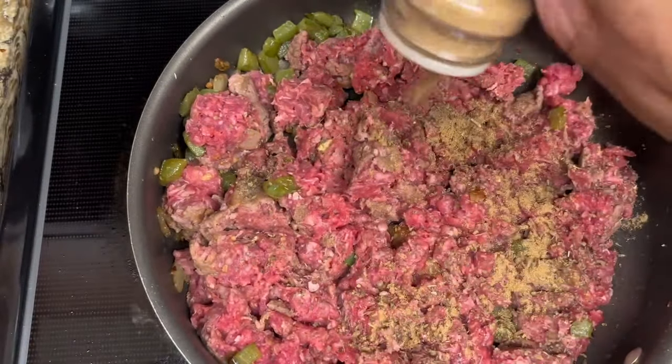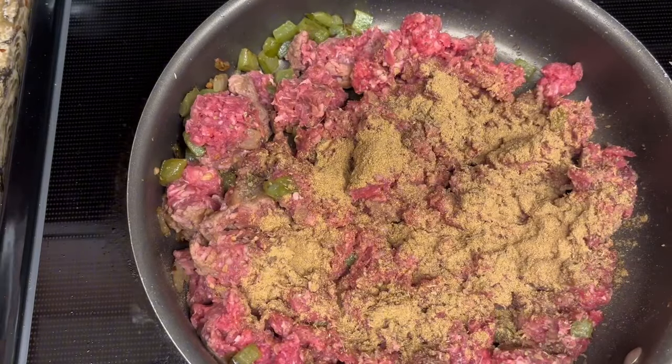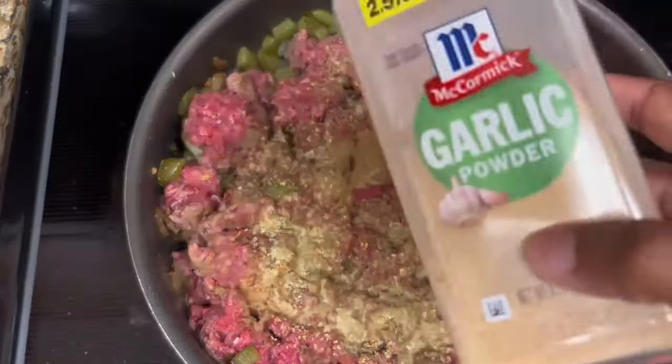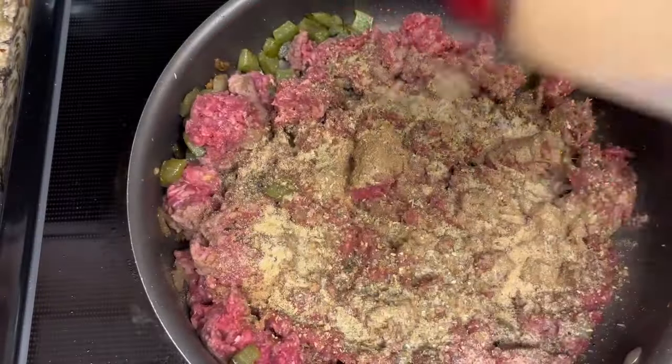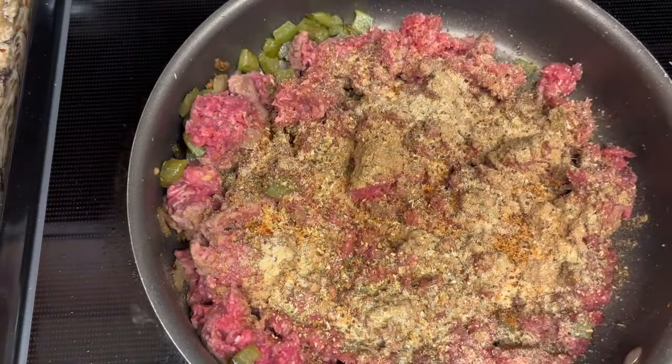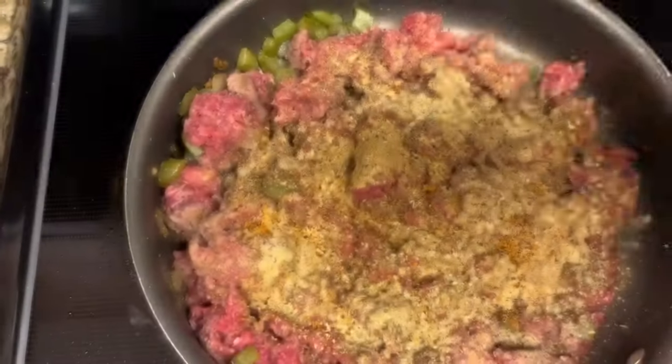I'm going to hit it with some basil, a little bit of ground cumin, some complete seasoning — y'all, this is my favorite, I put this seasoning on everything — a little bit of garlic powder, then some Larry's seasoned salt, and finally a little bit of black pepper.